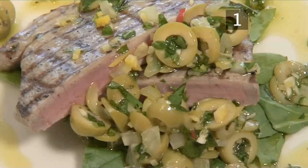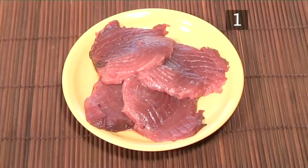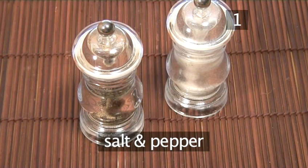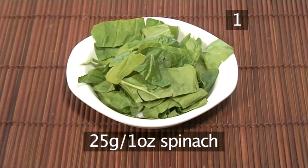Step 1. You will need the following ingredients to serve 4 people: 2 tablespoons of olive oil, 4 x 150 grams of tuna steaks, salt and freshly ground black pepper, and 25 grams of spinach.